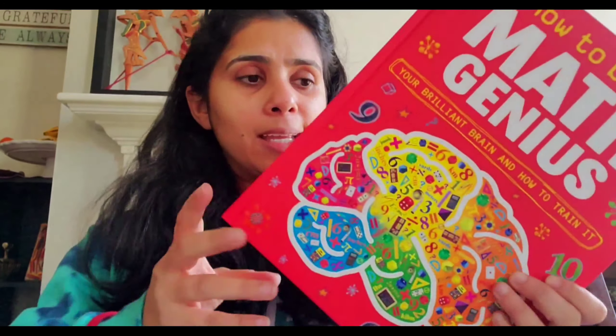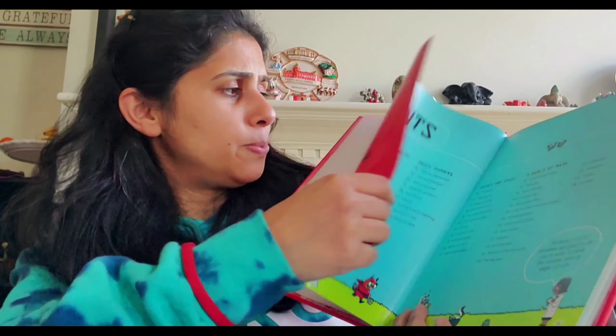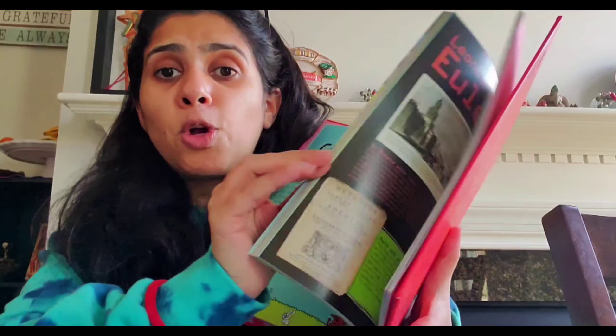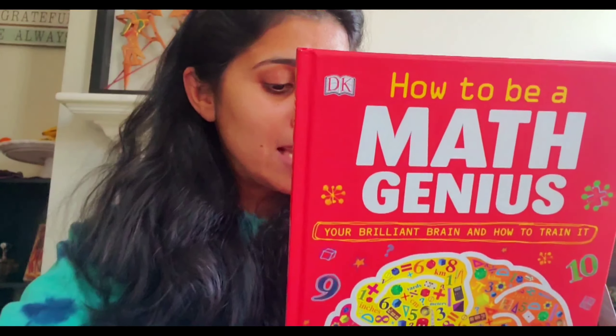By far our absolute favorite book is called How to Be a Mad Genius. I shared a picture of it on Facebook and everybody was asking me to show it. It could be overwhelming, but it is my son's favorite math book and he loves it totally. If you want to know anything about these books, do let me know. Thanks for watching — I plan to do more books that we use at home. I already did the science books a couple of weeks ago and plan to do more subjects. Don't forget to hit the subscribe button and give me a thumbs up — see you next time!